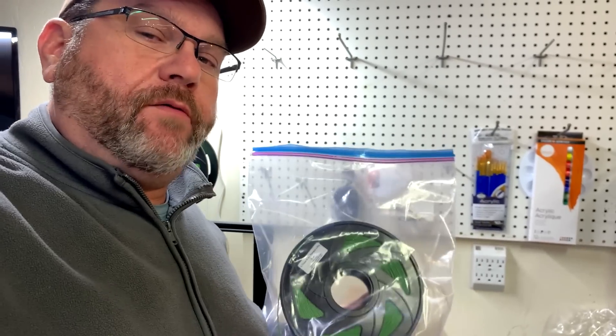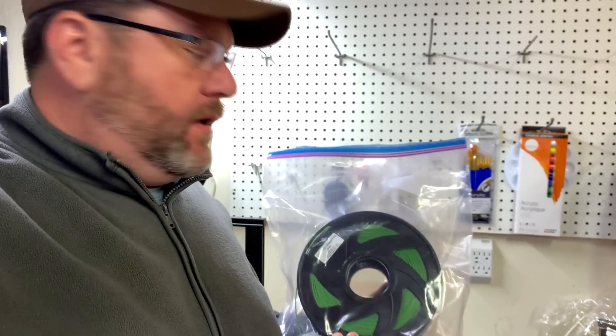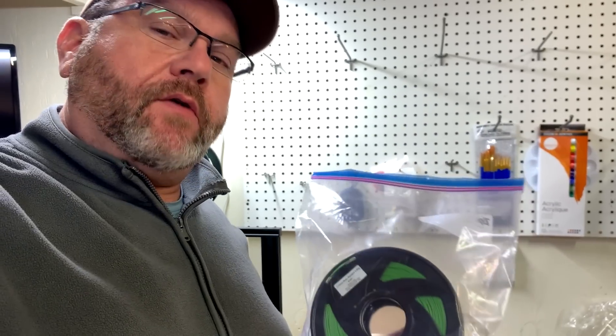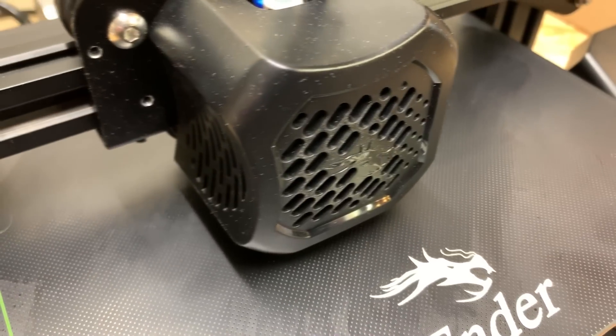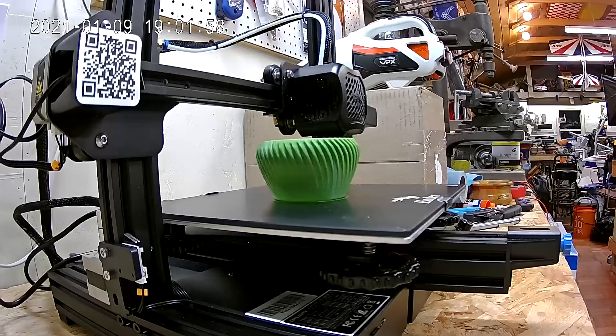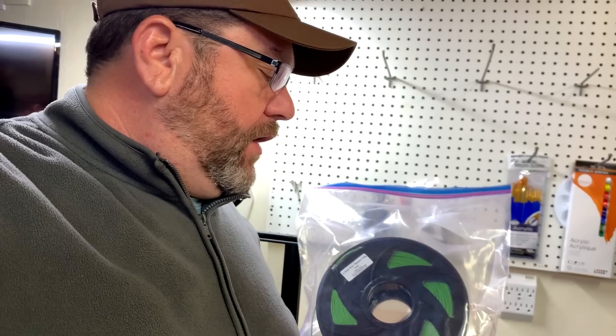If you're not sure how a 3D printer works, basically you buy a roll of what they call filament. It looks just like a large roll of weed eater line, and you feed the filament through the machine through an extruder. When it gets to the other end, it reaches something called a hot end, and it melts the filament and basically extrudes a thin line of filament on a glass plate. Then it raises up a fraction of a millimeter and prints another layer, then another, and keeps going until you finally have a finished part. It's pretty cool that it can take something that looks like weed eater line and make pretty much anything you want.